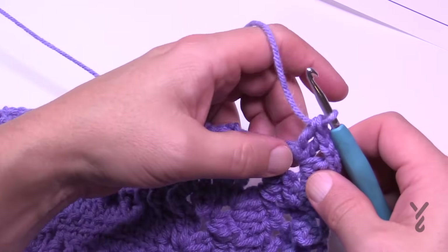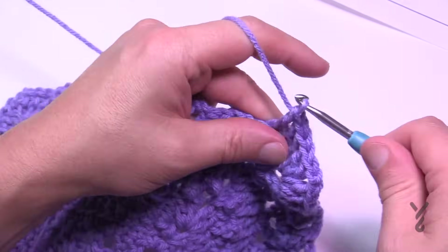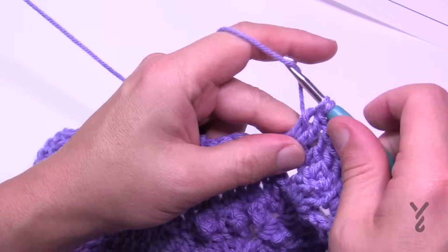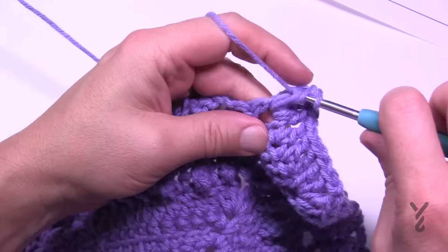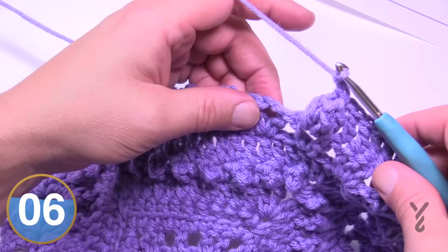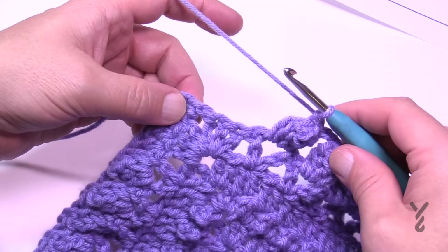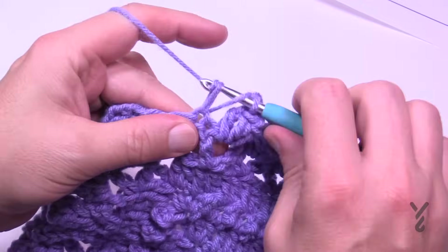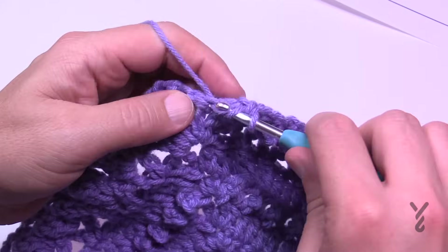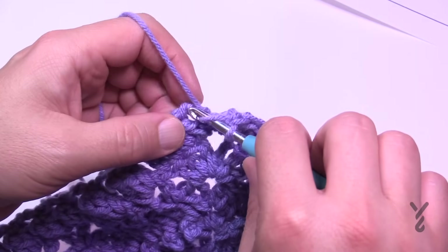Quickly reviewing the start of a new side: do the first three as double crochet, then before the first popcorn chain one first, then come into the V-stitch and make a popcorn. Once that first popcorn is made, chain two to go to the next popcorn, and so on. Do the same all the way around. Coming to the end of the round — last popcorn, only a chain one there, fill in the last double crochets. In the last corner it's two double crochet and then join to the top of the first chain three.